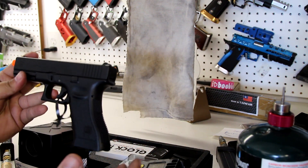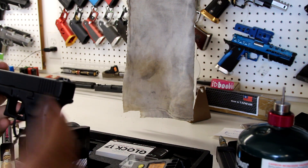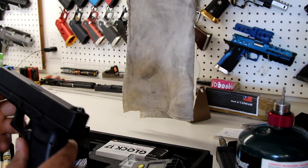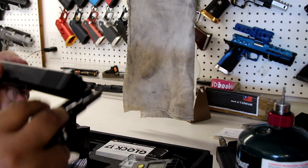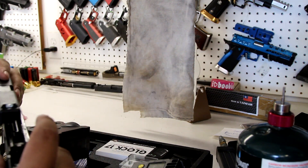In here is a brand new stock TM — shout out to the customer for letting me use it. He's going to be upgrading it for a Guns Modified project, so he said go ahead and use it because we'll be getting rid of this stuff anyway. Hop up is already on max setting.